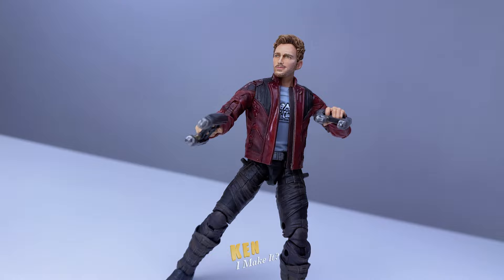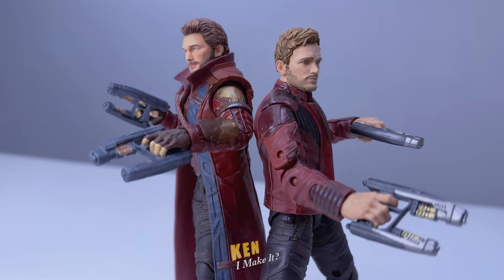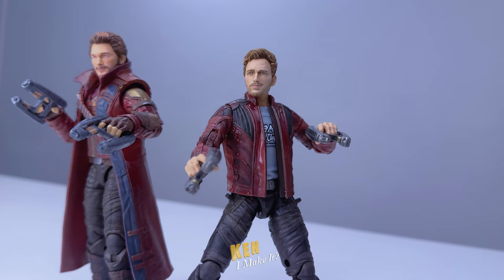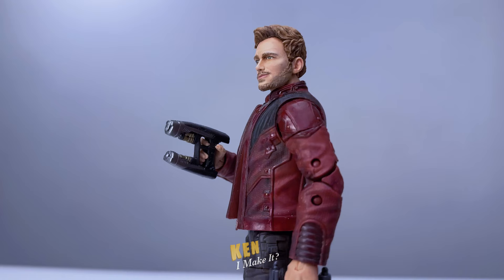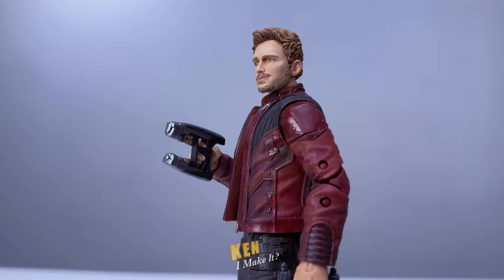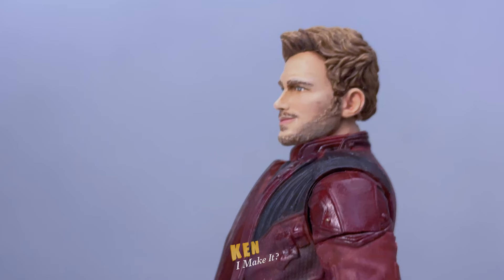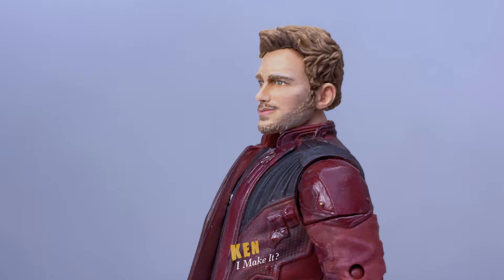I wasn't a big fan of the Star-Lord figures because they never seem to capture Chris Pratt's likeness. But I am very happy with this one — it's even better than the Love and Thunder one. I thought that one looked more like Chris, but not anymore. The Love and Thunder one is giving me Uncanny Valley vibes now — he looks so weird. Which one looks more like Chris Pratt? I know they finally nailed Chris's likeness on the Volume 3 figure — I'll get to that soon. I wanted to work on these Star-Lords first; they deserve another chance.